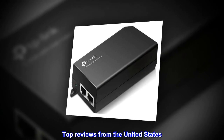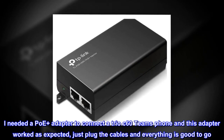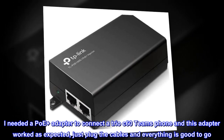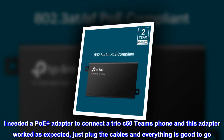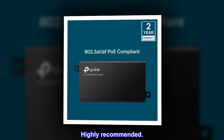Top reviews from the United States — Worked as expected: I needed a PoE Plus adapter to connect a Trio C60 Teams phone and this adapter worked as expected. Just plug the cables and everything is good to go. Highly recommended.